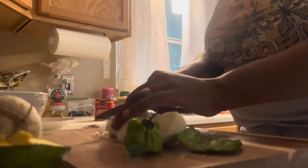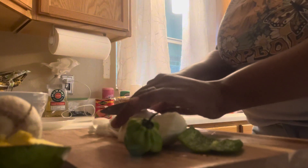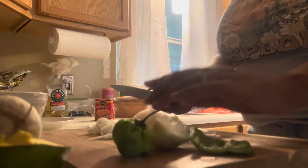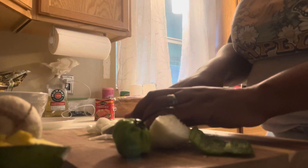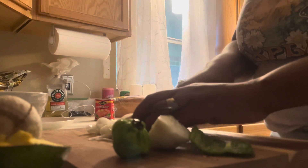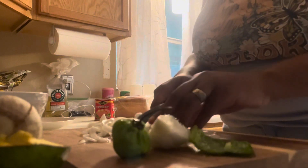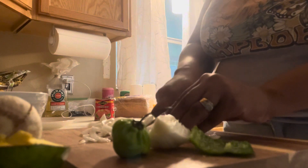Okay guys, I'm cutting up the onions. Yes, just like tradition — back in Jamaica when a storm comes, you roll out the corned beef sandwich. Yes, rolling out the corned beef sandwich!